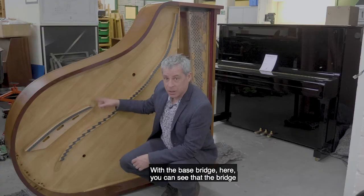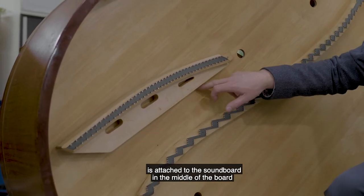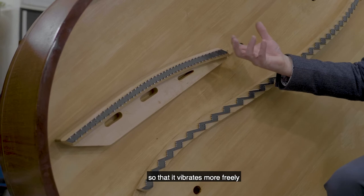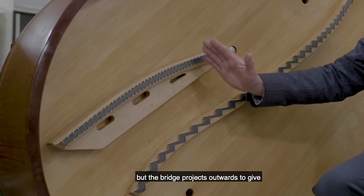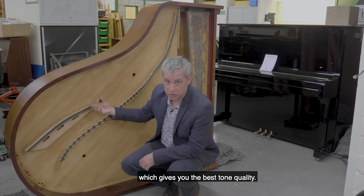With the bass bridge here, you can see that the bridge is attached to the soundboard in the middle of the board so that it vibrates more freely, but the bridge projects outwards to give the maximum possible string length, which gives you the best tone quality.